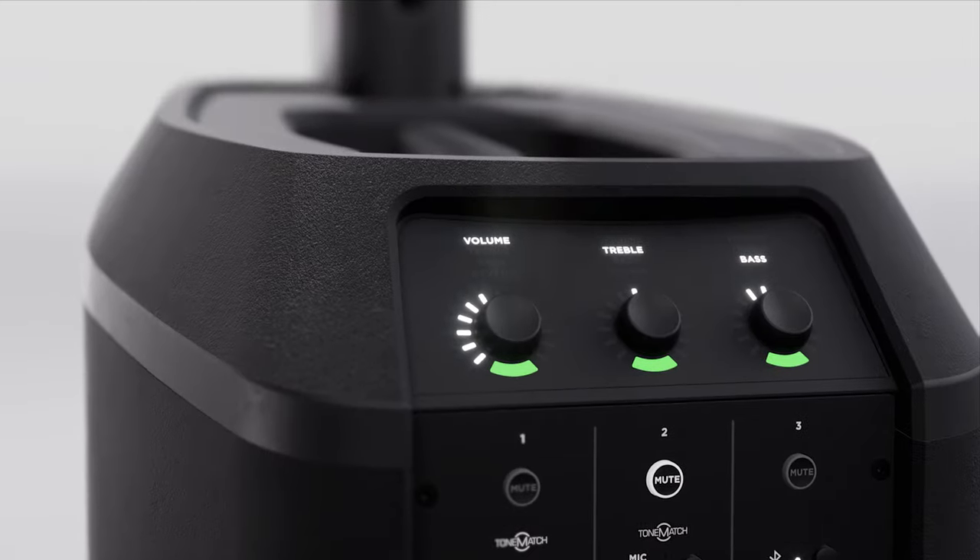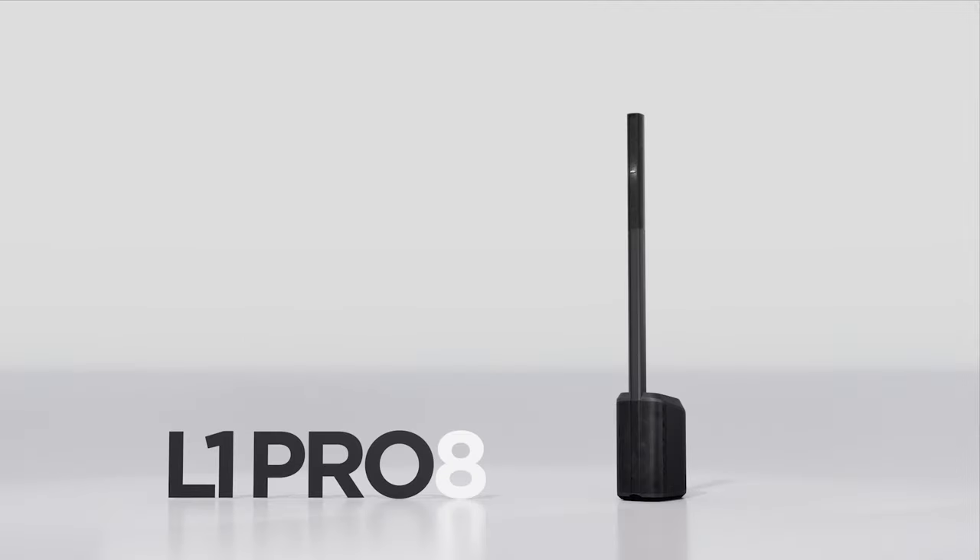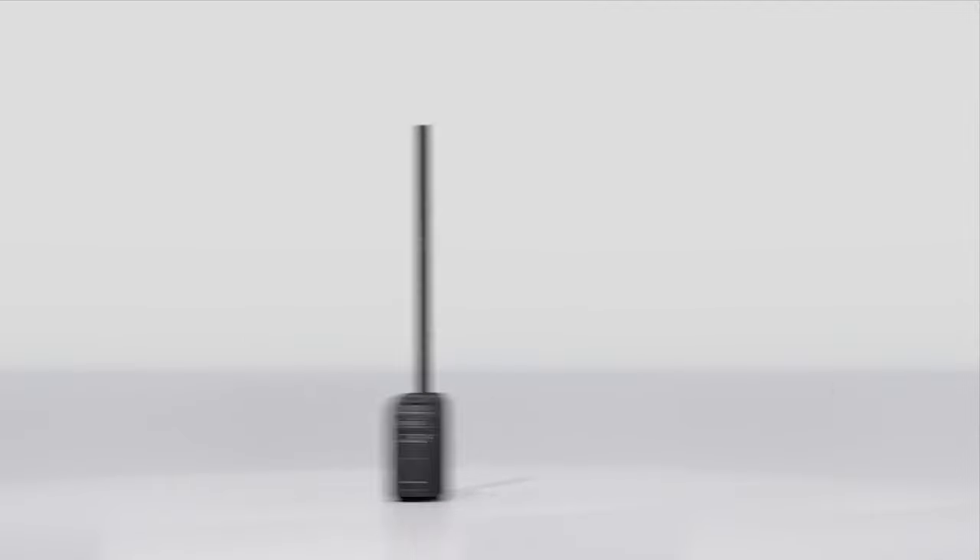And that's the L1 Pro 8: set-up simplicity and supreme clarity. With the L1 Pro 8, you can get in, set up, and simply perform.